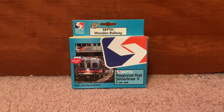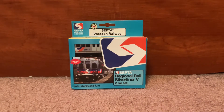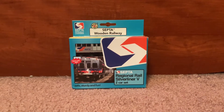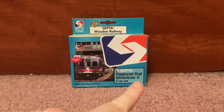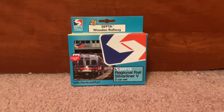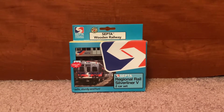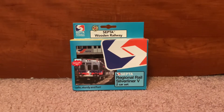Hello everybody! Today I'm here with a little unboxing video. This time I have a SEPTA Wooden Railway Regional Rail 700 Series 2 Car Set. I just got this in the mail yesterday — got it on eBay, brand new.